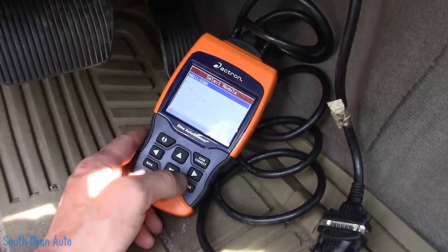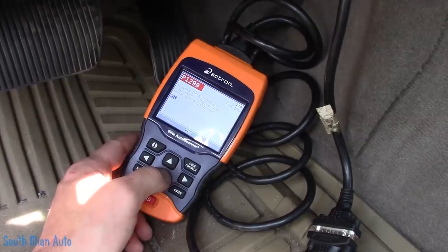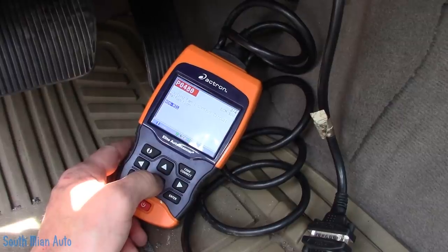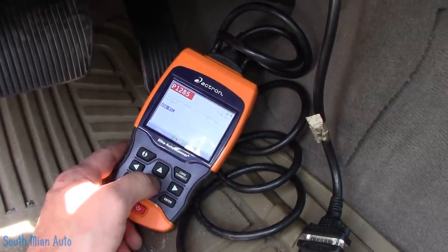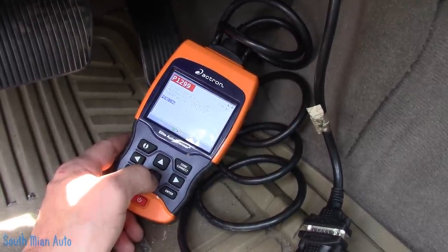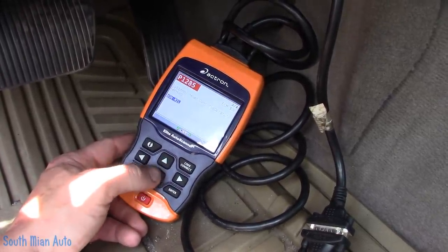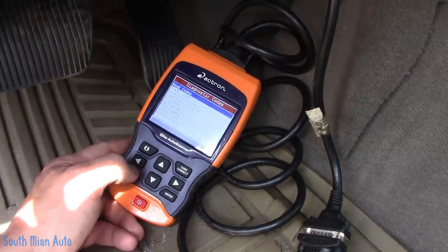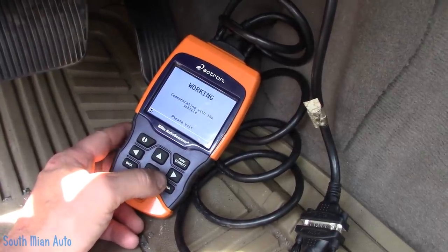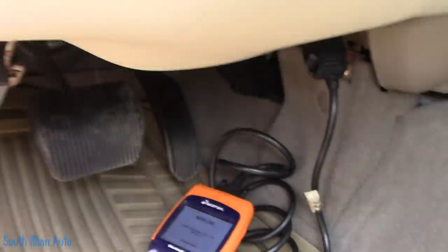I want to read them. SAE engine over-temp condition. Cooling fan control circuit malfunction — non-MIL code. Cylinder head over-temp sensed. And a P1299 — pending. Alright, these are all over-temp codes, and then of course our control circuit code. Let's back out — we will erase. That's doing its thing. The money light is out. Bada bing, bada boom.